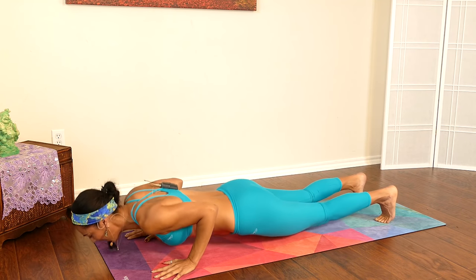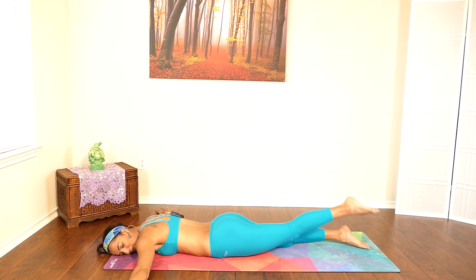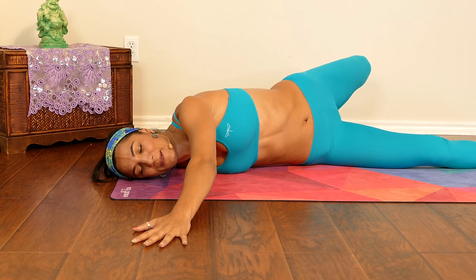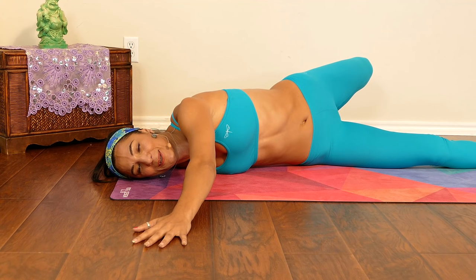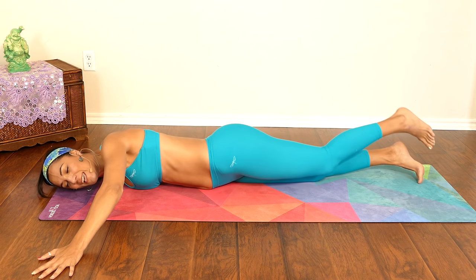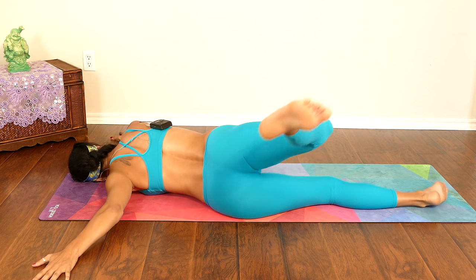Gently let's come back down into downward facing dog, then all the way down to the floor. Extend your arms like the letter T, then place your head down, lifting the left leg and twisting — just like this. We are almost done here. Good job for allowing yourself to come and do this practice and this flow. Gently come back to center, and same thing on the other side, lifting that right leg.